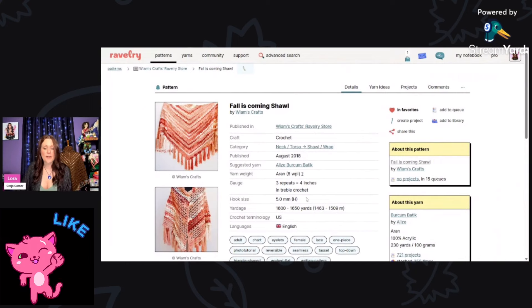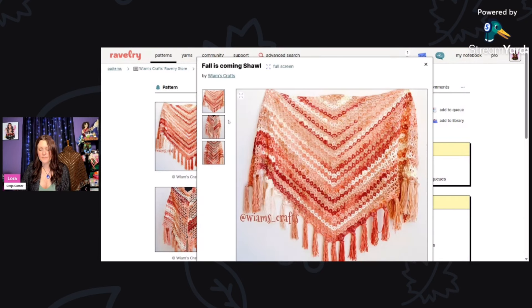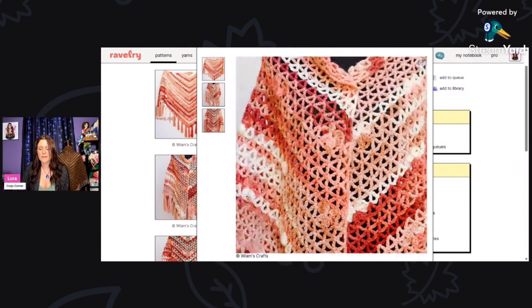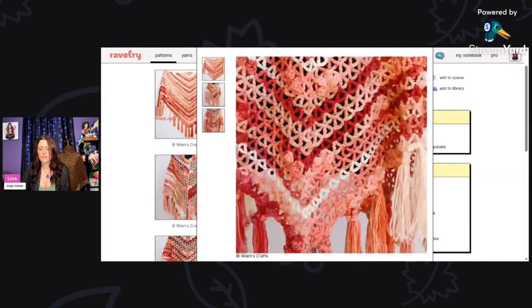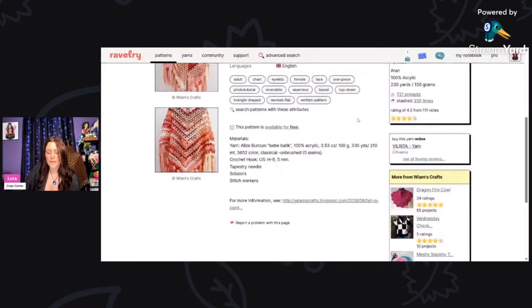Here we have a gorgeous shawl called Fall Is Coming Shawl by Williams Craps, using aran weight and a five millimeter hook. Look at how pretty this is — absolutely gorgeous. If you click the link at the bottom it takes you right to the free pattern. It's not showing on my StreamYard but the link is active and does work.